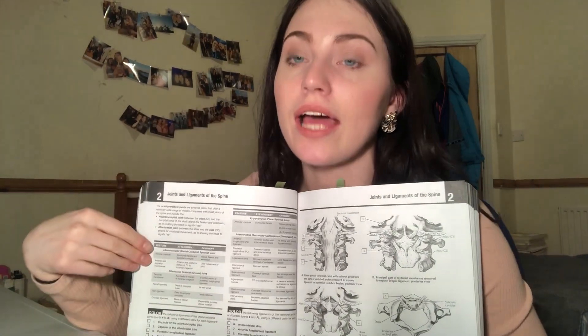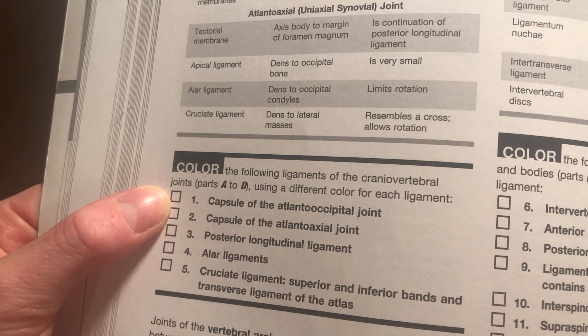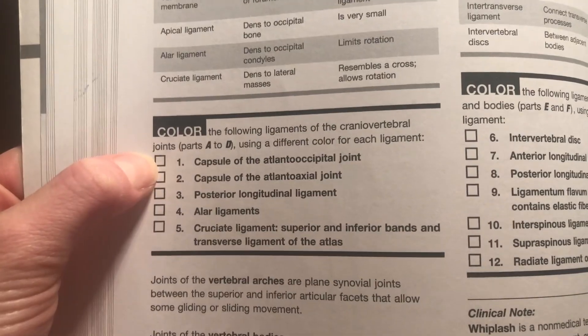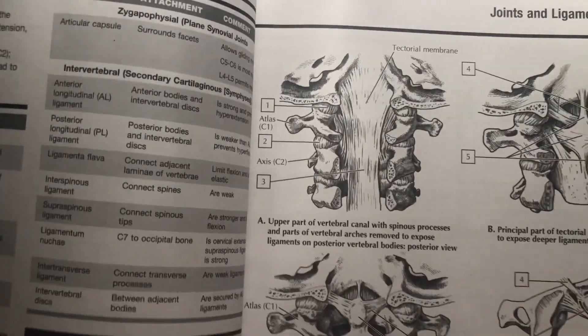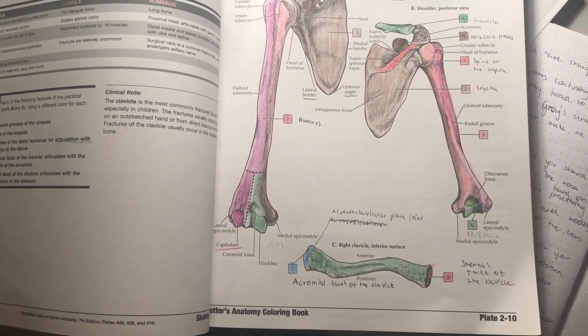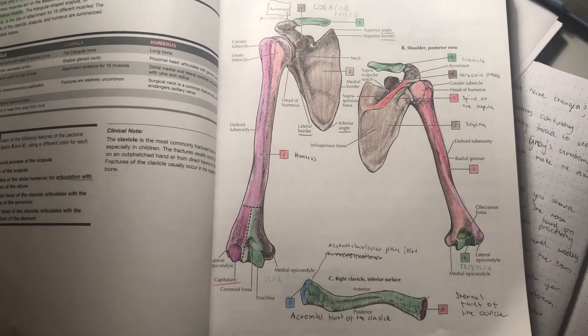Here you've got descriptions, and then you go into a table that makes things more clear. Basically you've got the structure name, the number, and this number is correlated with the structure — for example, the capsule of the joint. Then how you do it: you color the box here in, say, green, and then you use the same color to paint the drawing. You can become really creative and plan which colors you'll use for particular structures, which helps you put things together and associate them with each other.